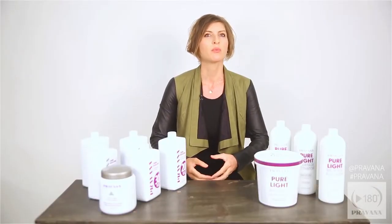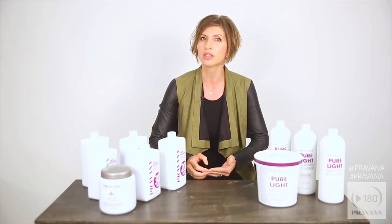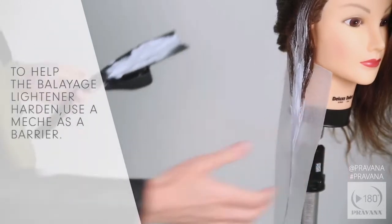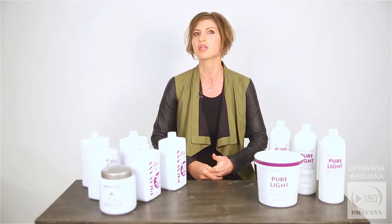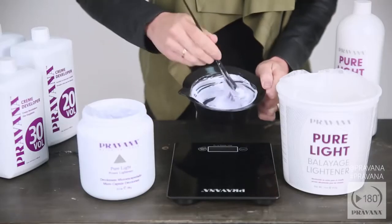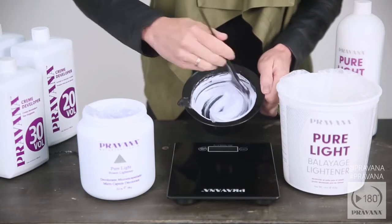Adding power lightener may inhibit balayage lightener's ability to completely harden, so you can use the Pravana mesh to create a barrier. At a three to one ratio you'll attain increased lift and will be able to maintain the protective kaolin clay layer. You will still use the same suggested one to two ratio of pure light balayage lightener to activator in your formula to maintain the thick icing-like consistency of the product.